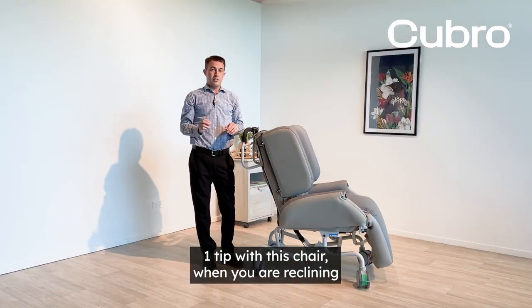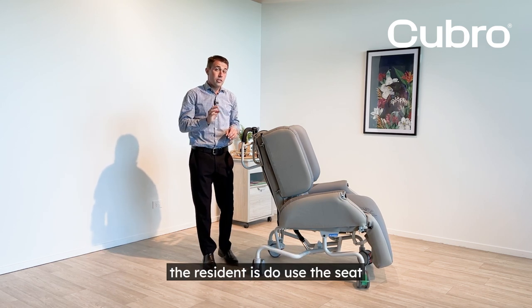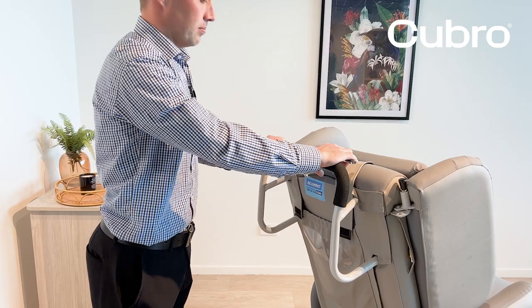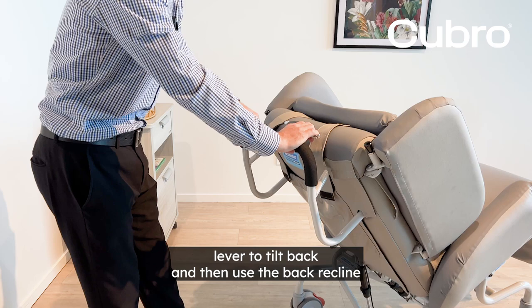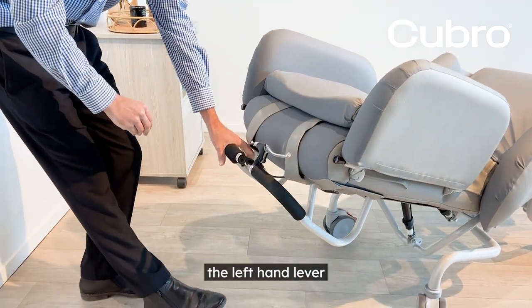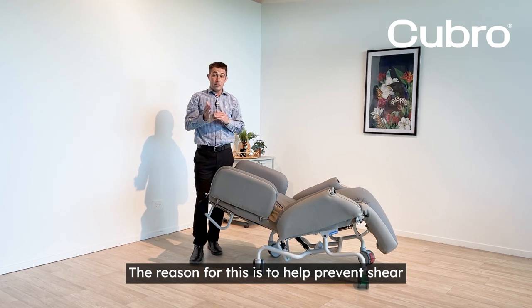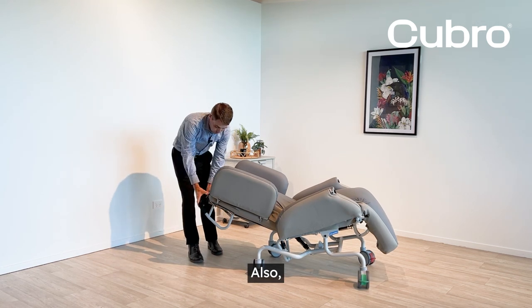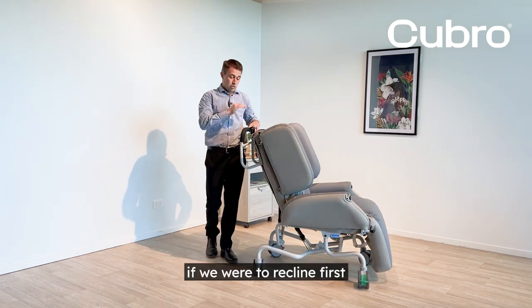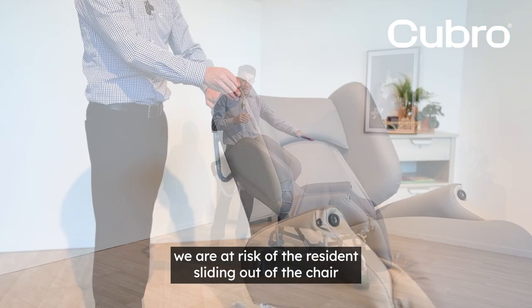One tip with this chair when you are reclining the resident: do use the seat tilt first, the right hand lever, to tilt back, and then use the back recline, the left hand lever. The reason for this is to help prevent shear. Also, if we were to recline first, we are at risk of the resident sliding out of the chair.